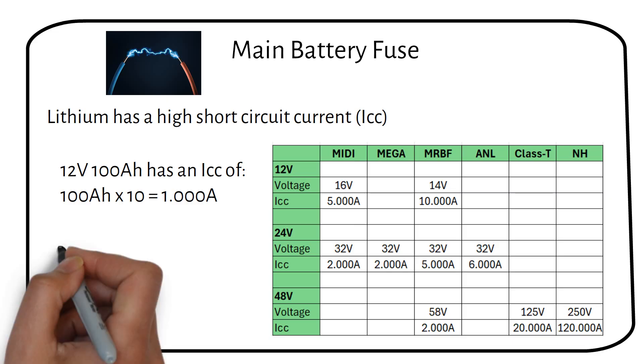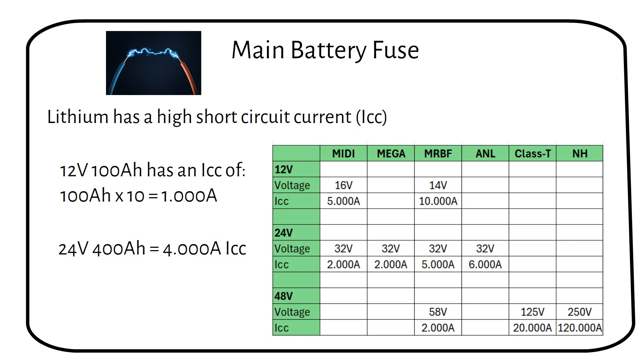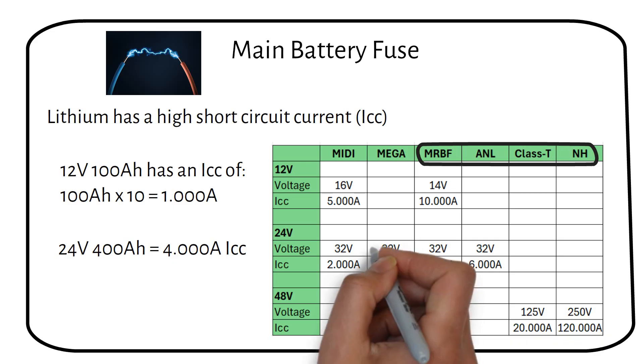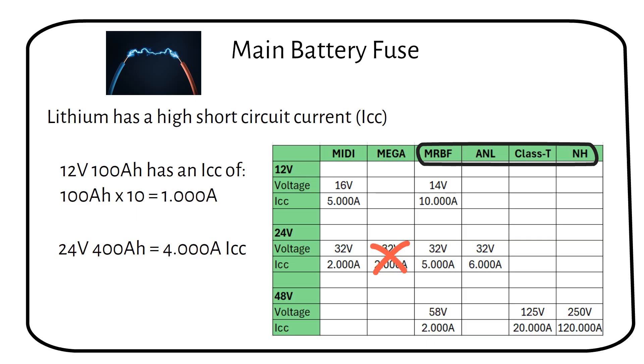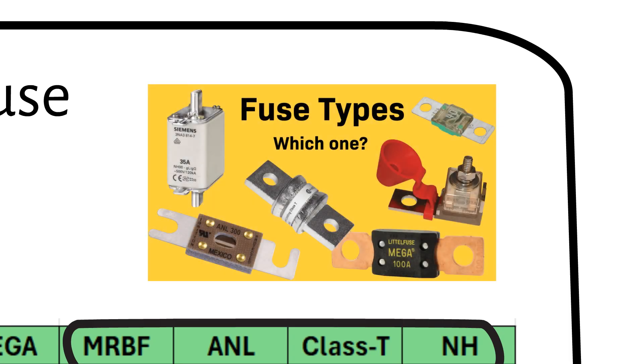A 24-volt 400 amp-hour battery could see a short-circuit current as high as 4000 amps. In such cases where a mega fuse might previously have been used, an upgrade to an MRBF, ANL, Class T, or NH fuse is required, given that a mega fuse's short-circuit current only reaches up to 2000 amps at 32 volts. If you have a 48-volt 100 amp-hour server rack, you need an MRBF, Class T, or NH fuse, because a short circuit can be 1000 amps at 58 volts. For more detail, consider watching my dedicated video on selecting fuses.